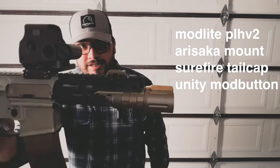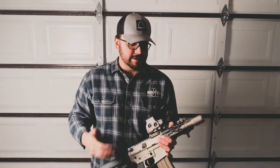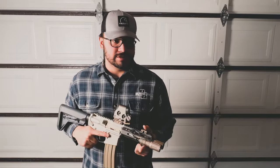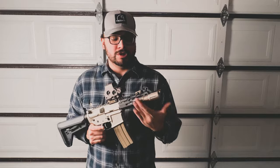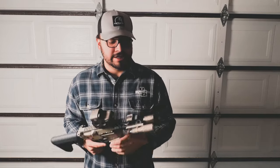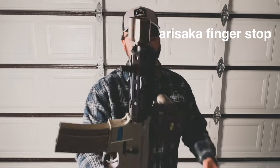To get into the build a little bit: Mod Light PLHB2, Arisaka mount, Surefire tail cap, Mod Light button — hopefully you can see that in the camera. Same setup as my Space Invader, that's just what I'm comfortable with. This is the Scout Mod Light and it's always worked, never had any issues. Went white light shooting a few times, works great. No weird issues with the Surefire tail caps — some people say they have issues but I've never had any.